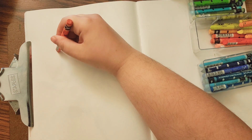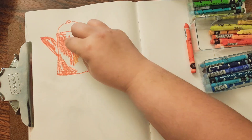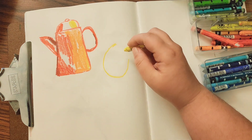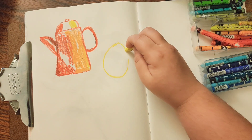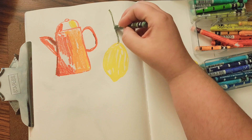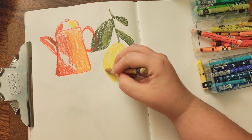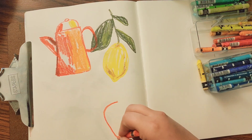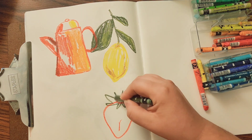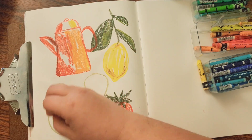I pulled out my Neocolors for this one. There was a period about a year and a half or two years ago that I strayed away from watercolors because I felt bored, so I used Neocolors, markers, and pencils exclusively. While I was making this I felt like that old person again — don't get me wrong, I love my Neocolors, but while making this I realized it's not my go-to as much as it used to be.